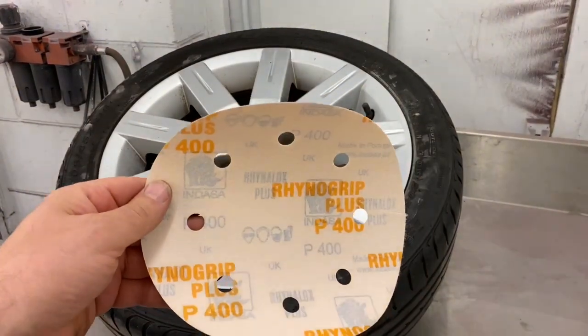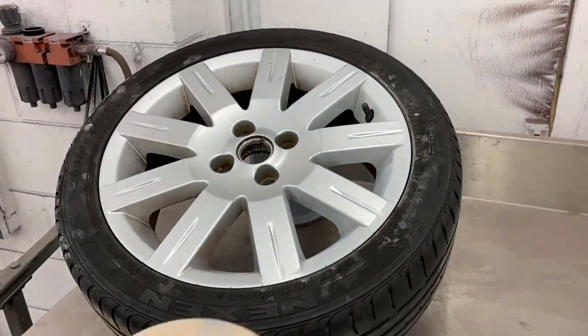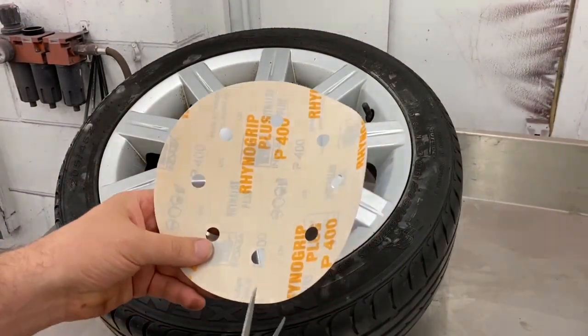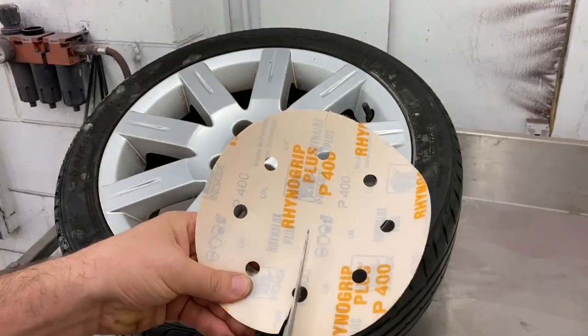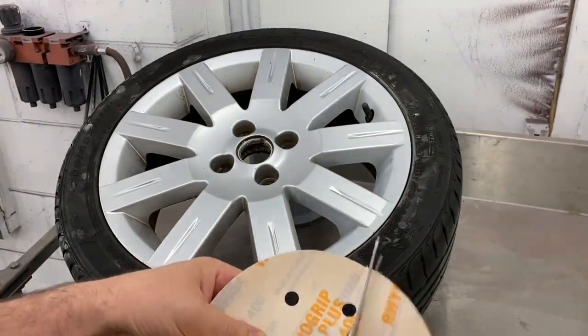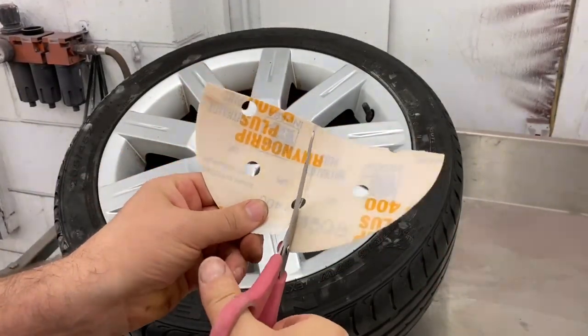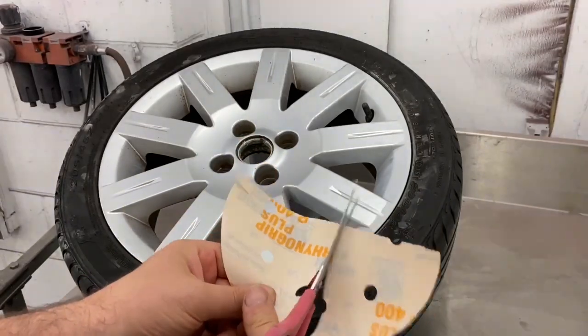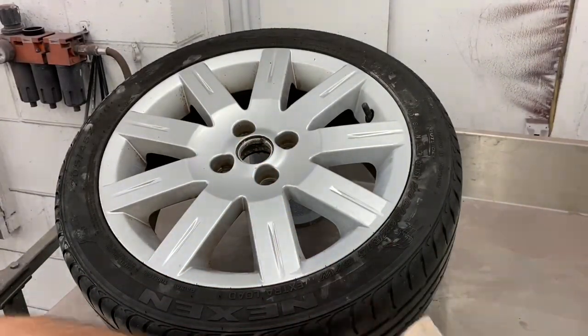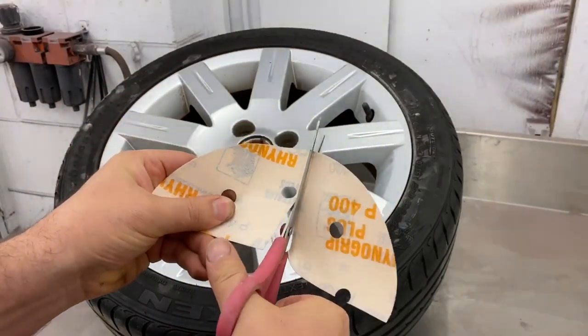I use 400 grit sandpaper and I use a mixing stick for getting into the funny angles and corners. The first thing I do is cut it into quarters — I find this easier for getting into the smaller parts of the wheel. I would say don't use cheap sandpaper if you want to get a nice finish; the quality always does better.